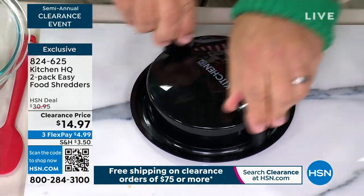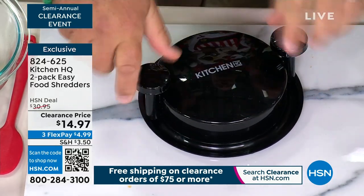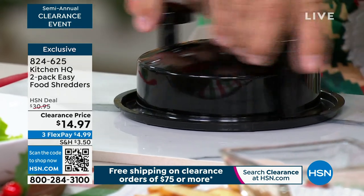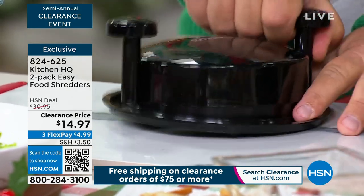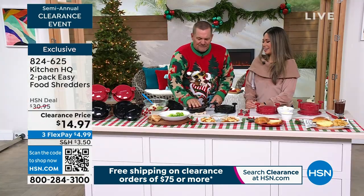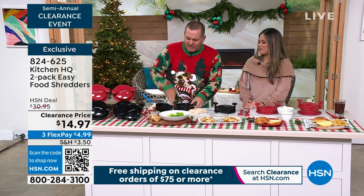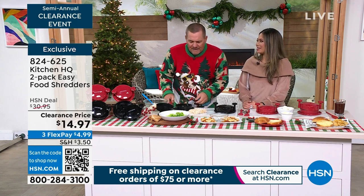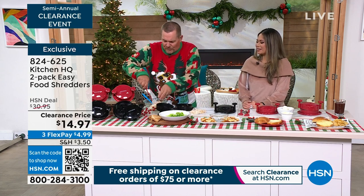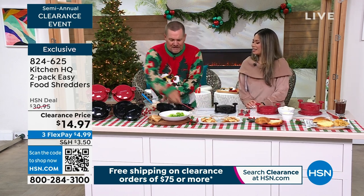The handles pivot, and on the bottom there are silicone feet that keep it in place on your tabletop. All you do is spin it, then take the top off and you've got your shredded chicken ready to go. You plop it out and it comes out absolutely shredded, ready to go right into the bowl.